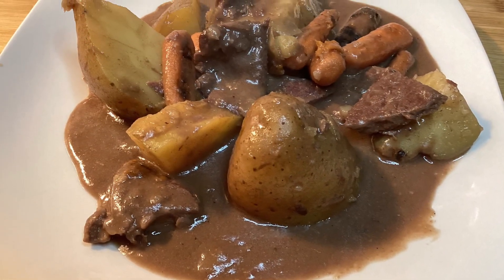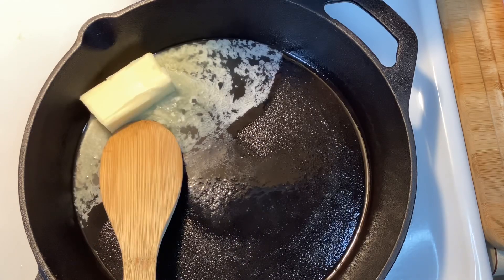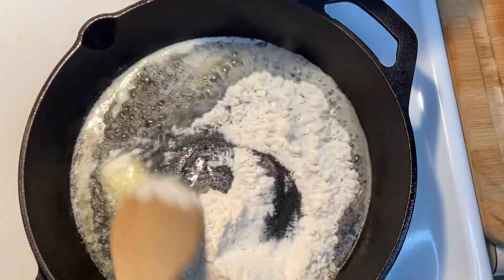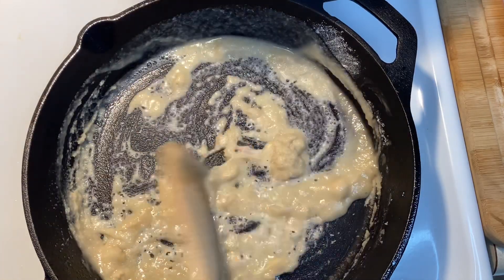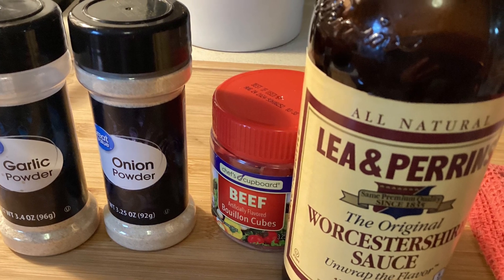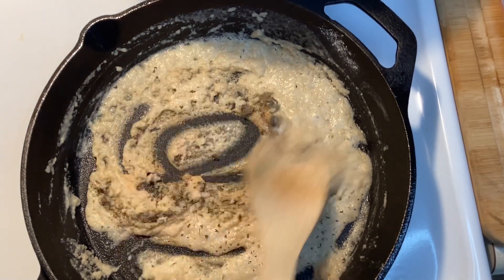Let's get started making this crock pot meal. I'm going to start by putting half a stick of butter in a pan — that's four tablespoons — and then add four tablespoons of flour and get that all browned up. Then I'm going to add a teaspoon of garlic powder, teaspoon of onion powder, half a teaspoon of salt, and a half a teaspoon of black pepper, and stir that around a little bit.